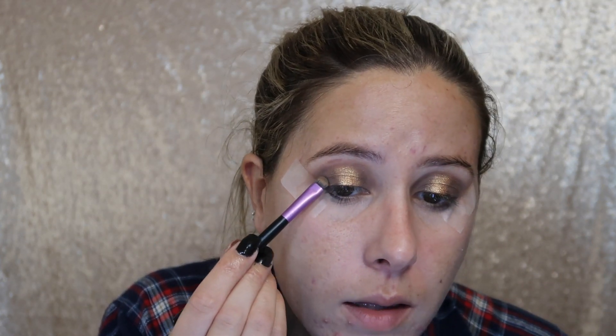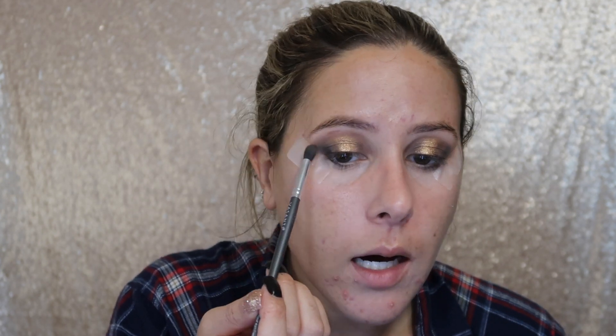Next I'm going to dabble a little bit into the black — just a little, because this black is pretty intense. I'm going in with a small brush, lightly tapping into the black and stamping that on the outer part of the eye. Then I'm going in with the first brush to blend that out. I dip back into the first transition shade and lightly place that on top, blending everything together with a very light hand.